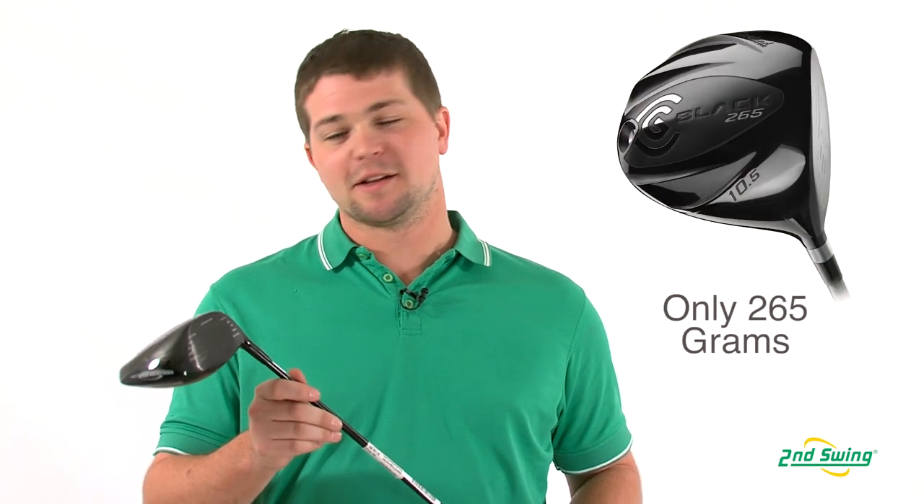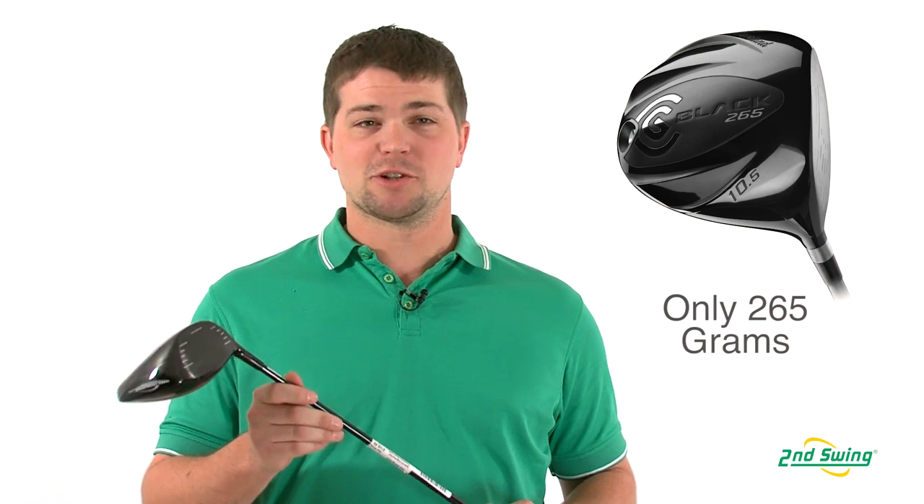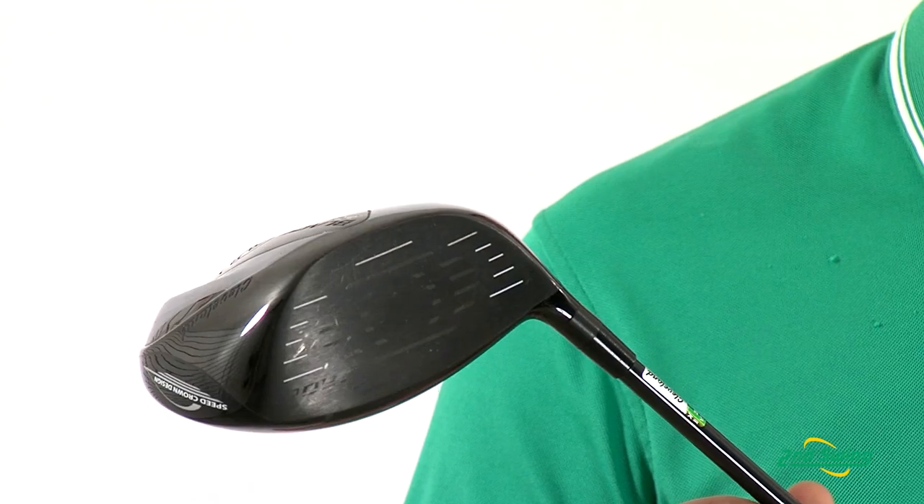Brett Green here with Second Swing Golf, taking a look at the 2012 CG Black Driver. The design on the club here is 265 grams, which makes it the lightest driver on the market. The design behind that is to help increase your swing speed and also your distance.